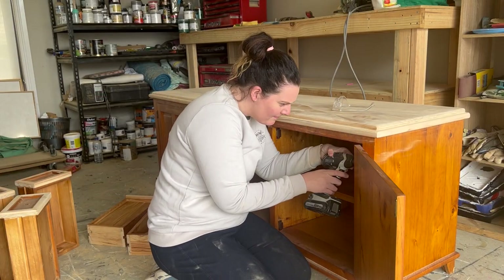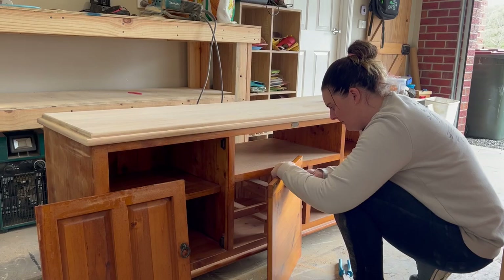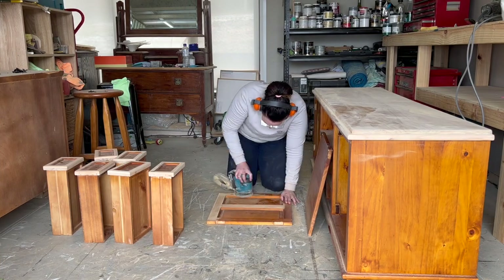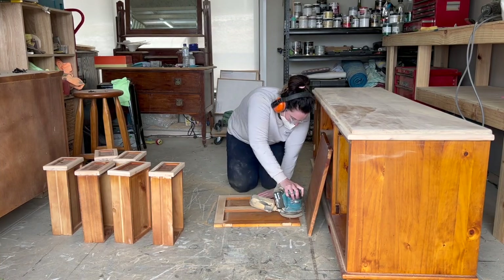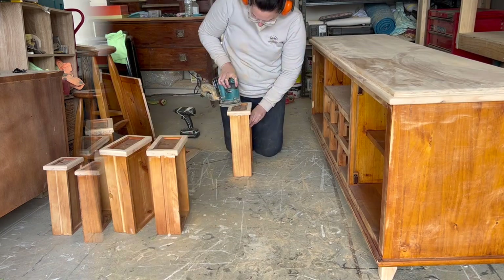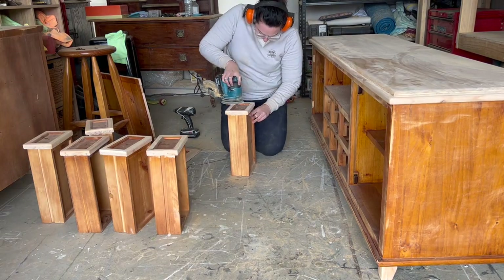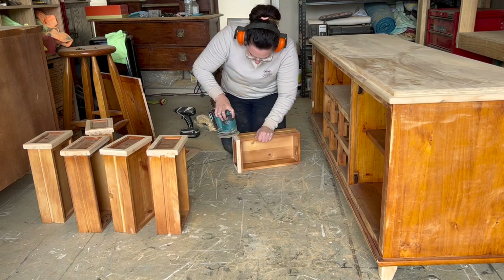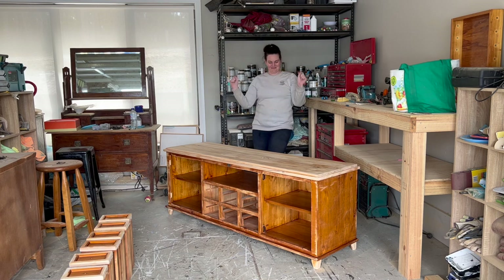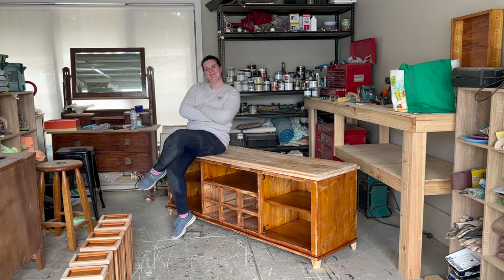Next up it was time to take it apart and remove the doors and the hardware. Once I had the doors off, I realized that they had this beautiful flat edging that I wanted to sand back to raw and have it almost as an exposed picture frame. So I kept sanding until all of the drawers and the doors had been sanded back. I was so excited when I finished all of the sanding — this took me a couple of hours all up.